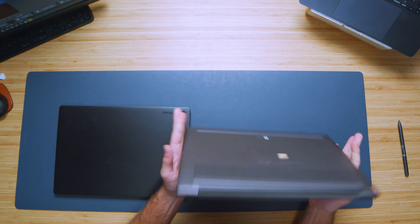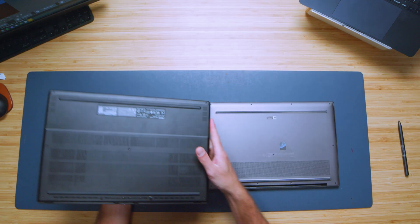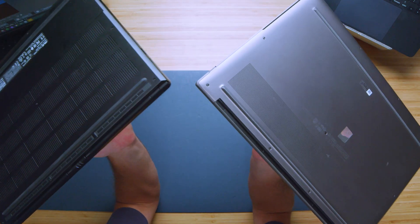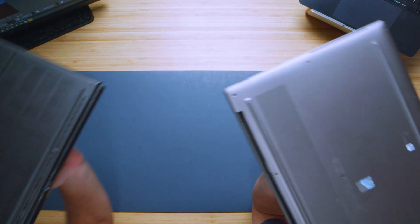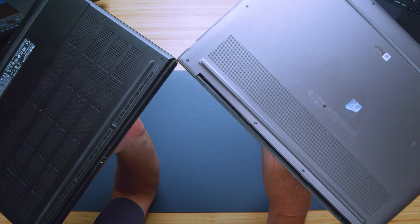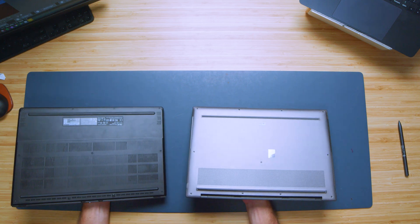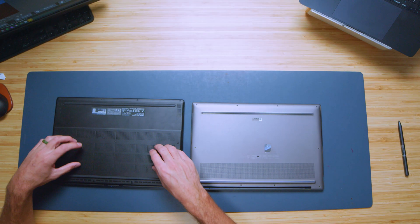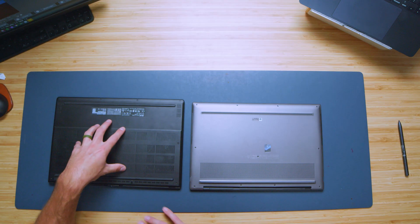I really like the ZenBook's chassis — it's a neat look. Flipping the laptops over, one of my biggest wins for the ZenBook is the rear of the chassis. The ZenBook has a nice rounded edge that turns the corner beautifully. The P16 has a sharp edge at the corner, which I don't love. The P16 also has more ventilation with two openings plus an additional opening, which makes sense given the dedicated GPU.